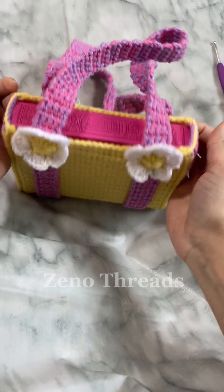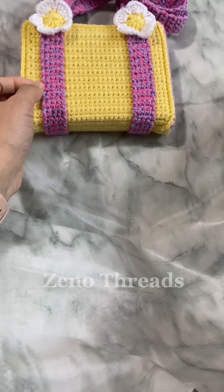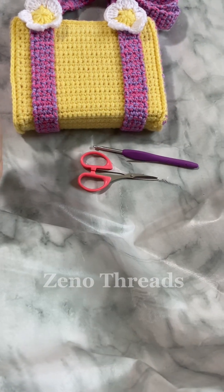Hello everyone, today I'm going to be making a tutorial with this cute book sleeve. It can be used as a bag and it's beginner friendly. For this project you're going to need scissors, a darning needle, a G hook, and some worsted weight yarn. Let's get started.